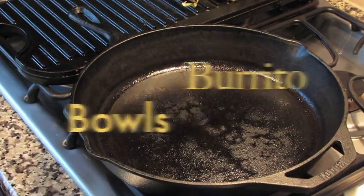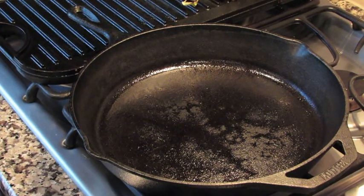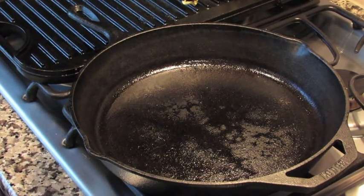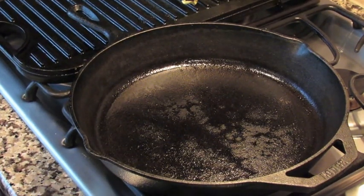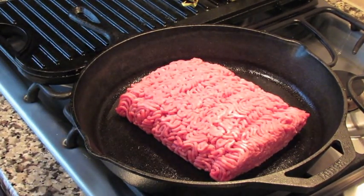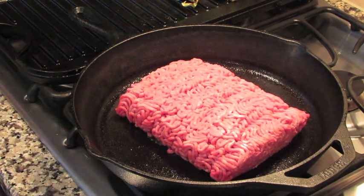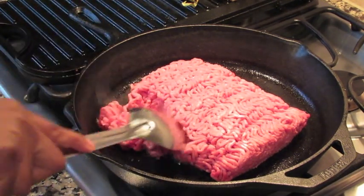Today we're going to be preparing a burrito bowl. I'm starting out with 80% lean ground beef and 20% fat — this is just ground chuck, about two pounds. I'm going to go ahead and get it browned up in the skillet, completely brown it so you don't have to worry about anything being undercooked. I'll let that cook for just a minute and take a spoon to break it up.